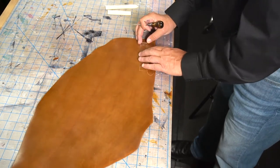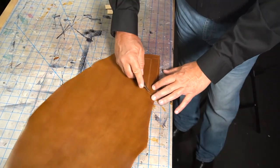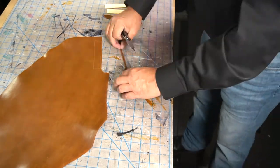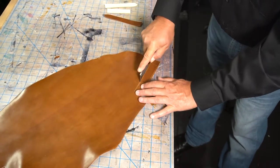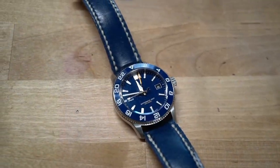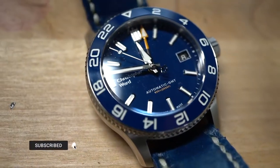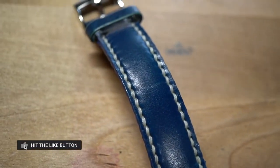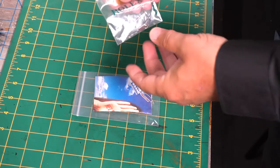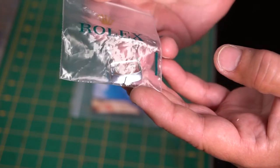Here's the tan Horween shell cordovan strap. Those other failed straps will not go to waste — I'll actually wear the one with all the little holes just to test it out. The other one, the 20-to-16, I have a Grand Seiko that goes to 16 millimeter, so I could switch it out with that. Now, this is the blue Shinki Haikaku shell cordovan I recently made on a show a few weeks ago for my Rolex Milgauss. Today I took it off the Rolex to put on the tan strap, and I put it on my Christopher Ward because that's the watch the tan one was on — and boy, did that look cool.